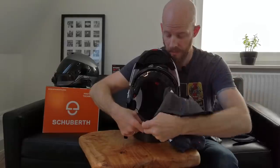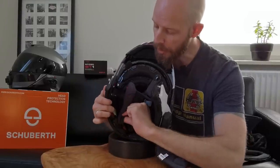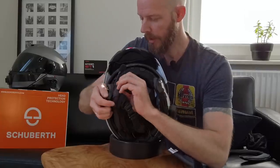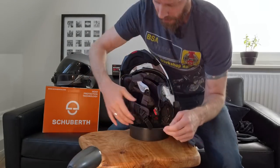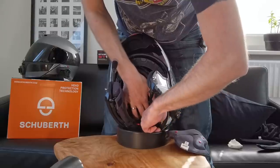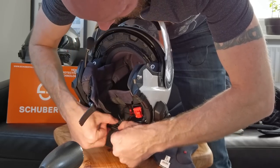The skull piece hooks firstly onto the clip of the cheek pad, and now I can connect that back to the helmet, making sure not to trap the microphone cable in the popper as that would not be beneficial to the functioning of the wire. Then lay the cables as flat as possible, and I'm going to tuck the microphone connector up at the top because the last thing I want is that causing a pressure point on the head.